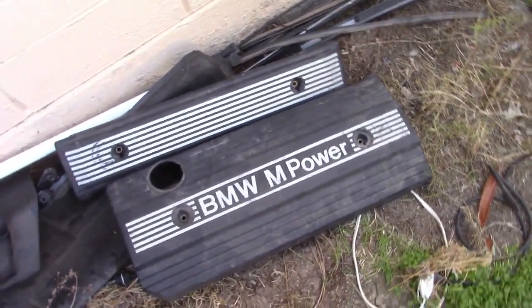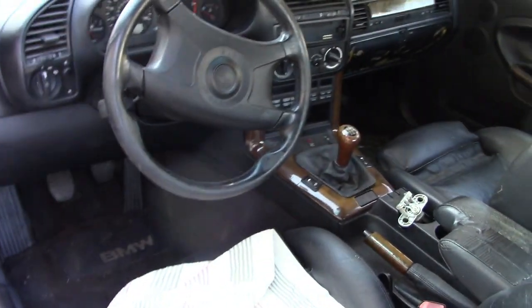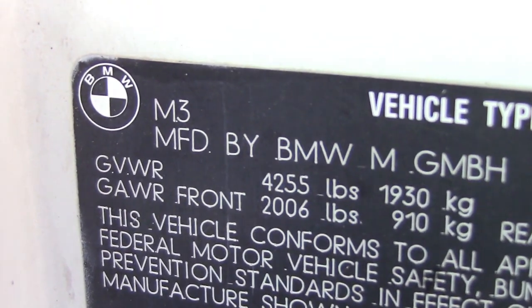So if you have a chance to buy an E36 M3, do it — they're getting expensive. I bought this one; it's in really poor shape. That's all guys — subscribe to the channel. See you next time.